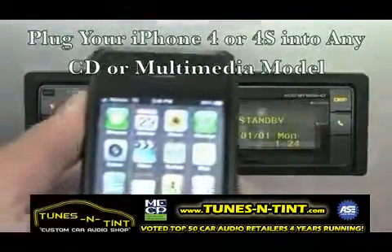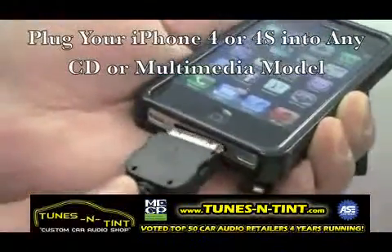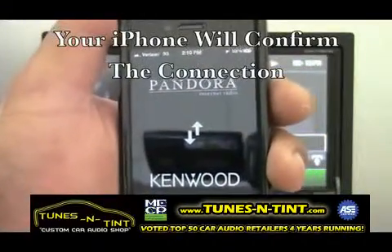If you have an iPhone 4 or 4S, simply plug into any of our CD or Multimedia receivers. Then select Allow on your iPhone. Your iPhone will then confirm the Pandora connection.